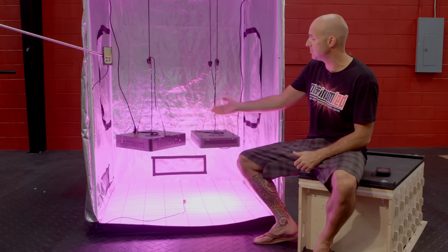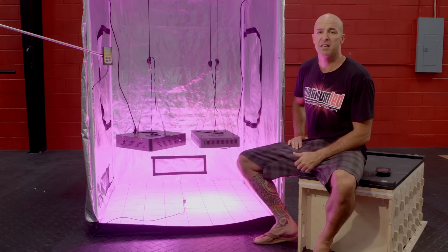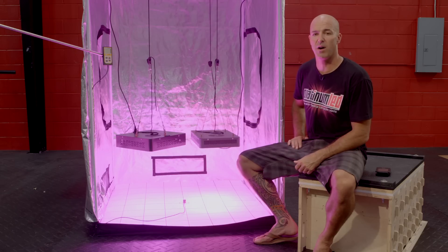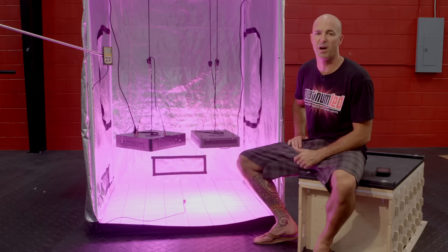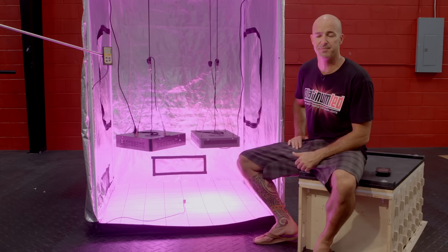For specifications, we have the Mars 2 consuming roughly around 294 watts and using 145 watt diodes. The Platinum LED P450 consumes roughly around 255 watts and uses 153 watt diodes. We're going to be using three different pieces of equipment for this test: an Apogee MQ200 PAR meter, an industry standard; a UPR Tech Spectrum Analyzer; and a kilowatt meter to test the actual wattage draw.